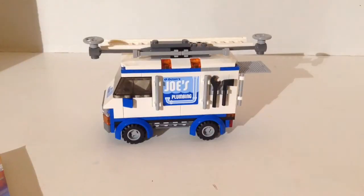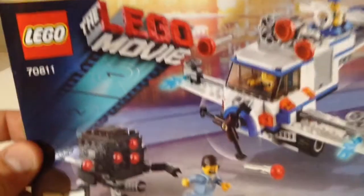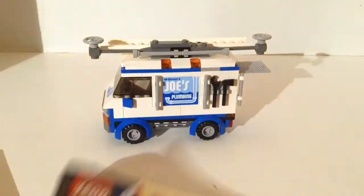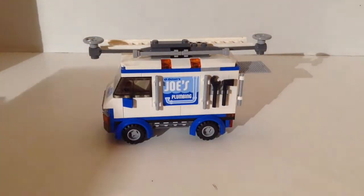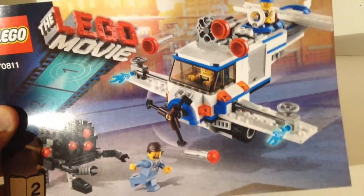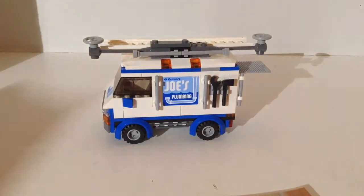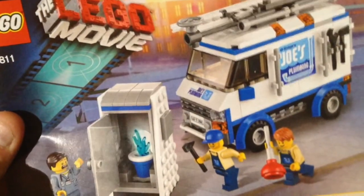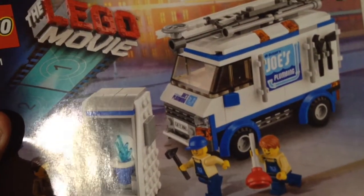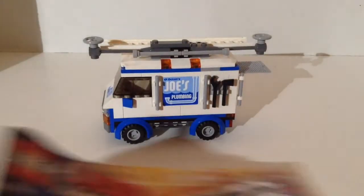So here is what I'm going to call the main build, but this is actually the alternate build. You get three instruction booklets. In the first one you build the minifigs and the little micromanager. In the second one you build the Flying Flusher, which is the main build, and also the Port-A-John. And then in the third one you build the Port-A-John alternate build with the plumber's truck or the plumber's van.